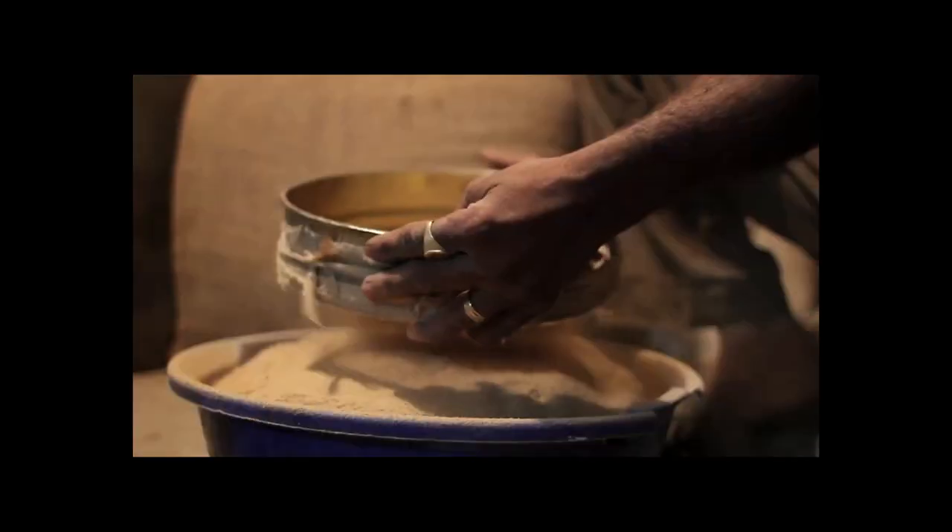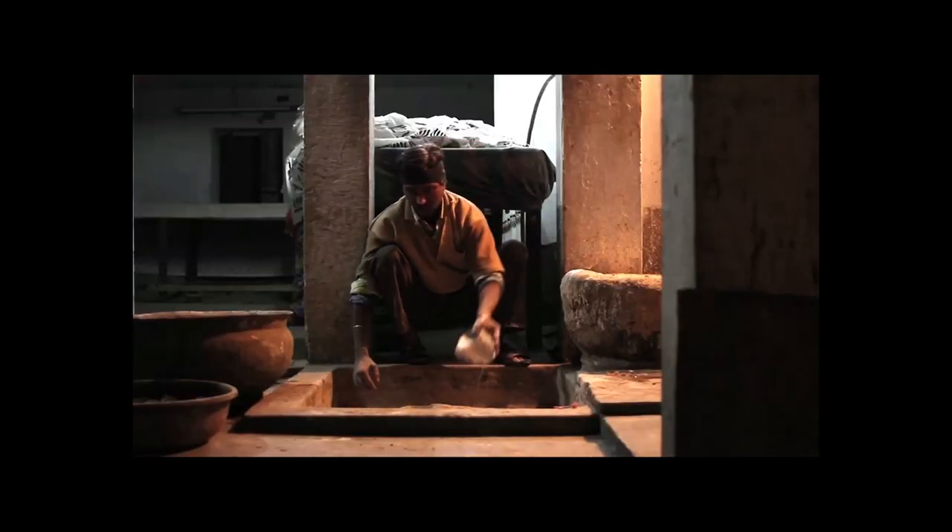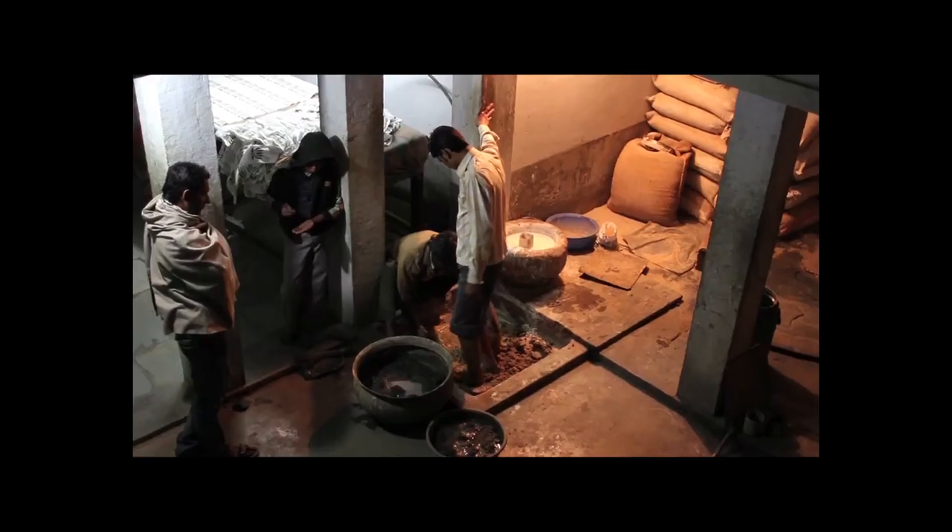There are two types of printing that are done in baguru. One is the dabu resist method and the other is the all natural baguru print. The dabu resist method of printing uses dabu paste, which is made out of calcium, spoiled wheat powder, acacia gum, and locally available black clay to print a resist layer on the top of the fabric.